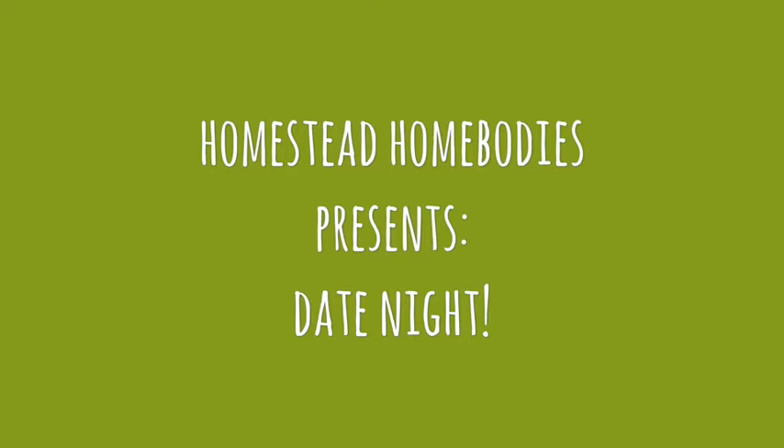Today on Homestead Homebodies, it's date night, so we're going to make some date squares.